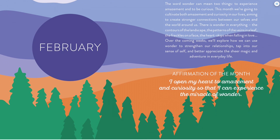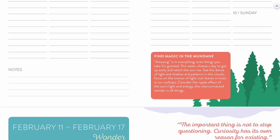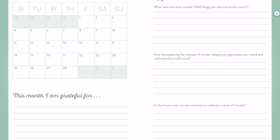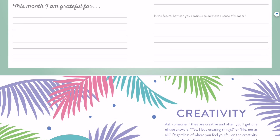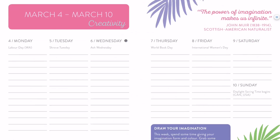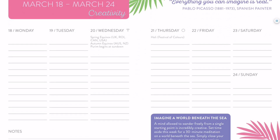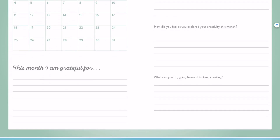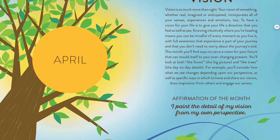So this is February's theme of wonder. Now that you have the general idea, I'm going to go through quickly so we can see the themes for the whole year. You'll see the calendars are the same, with reflections on wonder. March is creativity — we've got the lovely little palm fronds. Each week has a creativity-themed quote and exercise. Then we get down to the March overview. April's theme is vision, and I just like this tree and the idea of looking up.